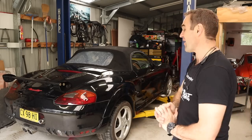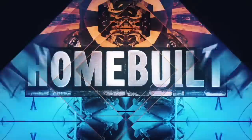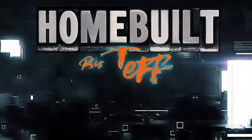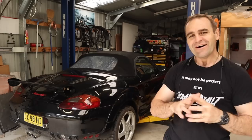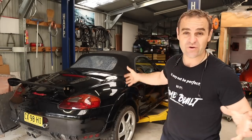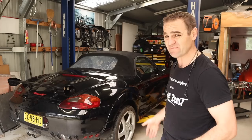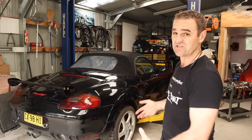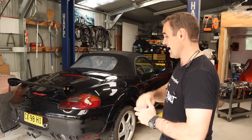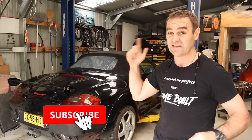Hey guys, welcome back to Home Built and after a long hiatus, we are back on the Rockstar. Welcome back, and for those of you who are new to the channel or haven't seen this — I haven't worked on it for quite some time — this is the Rockstar, my 1998 Porsche Boxster with an Audi V8 swap from an Audi A6. I'll put a link up above so you can catch up if you've missed it, and think about subscribing — it does help us out.